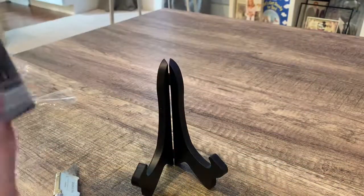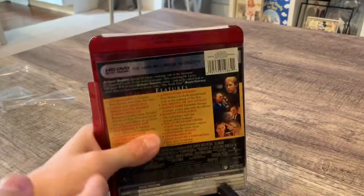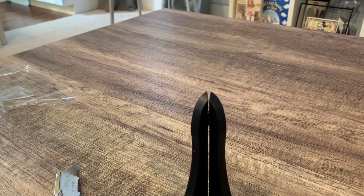So there is the inside. Here is the back so you can read it a little bit. Let me tell you how long it is — it is two hours and five minutes, and it's rated R.